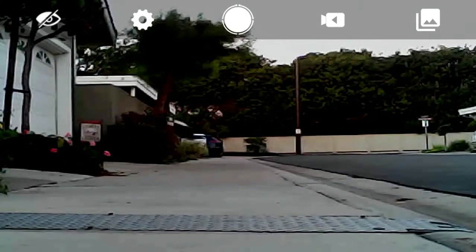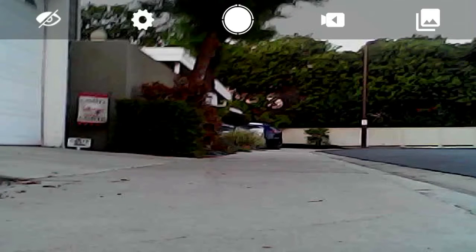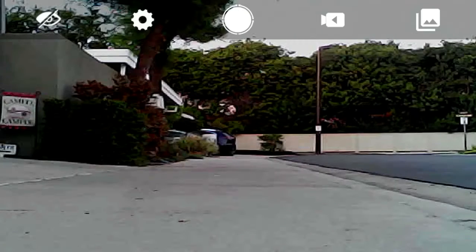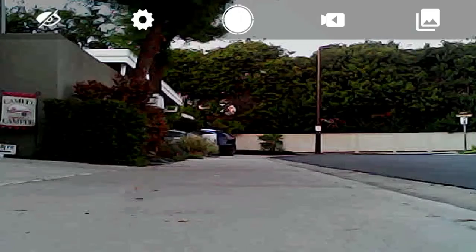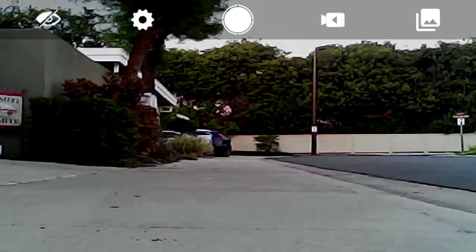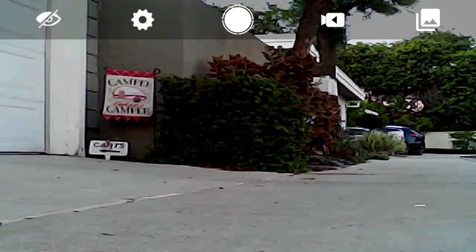Starting to give me some odd signal — I'm gonna stop it and then start it up again. Definitely great signal through the remote, but the video is starting to give me some issues. Again, I am in the garage far away from the vehicle, so this is kind of to be expected. I can't go that far — I'm gonna move it back.